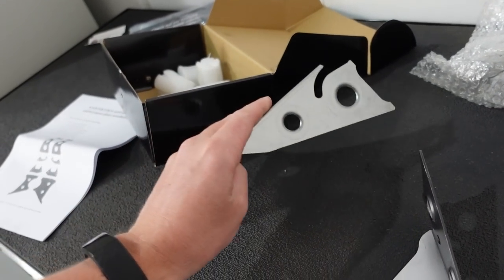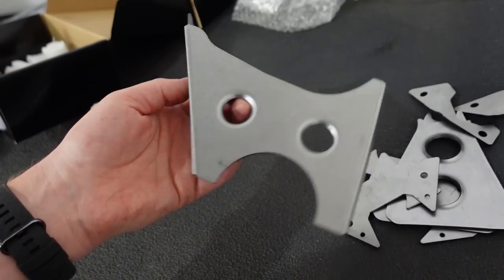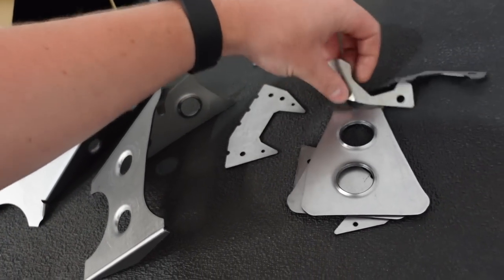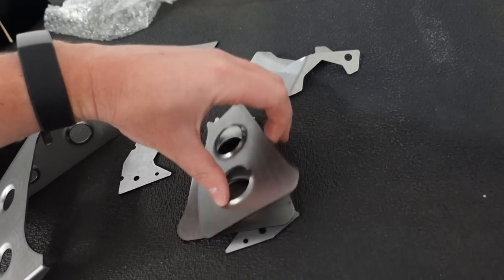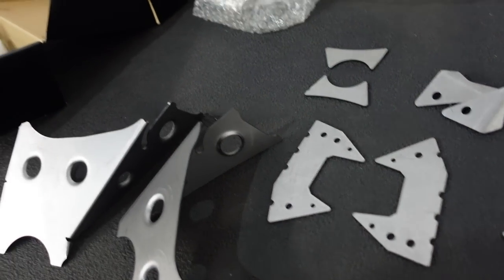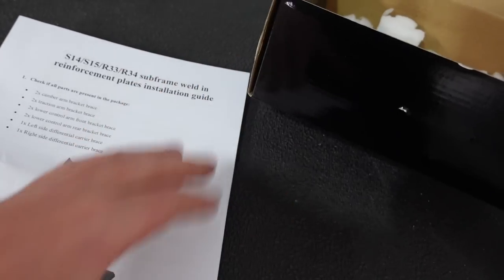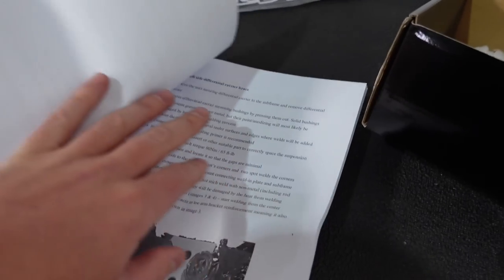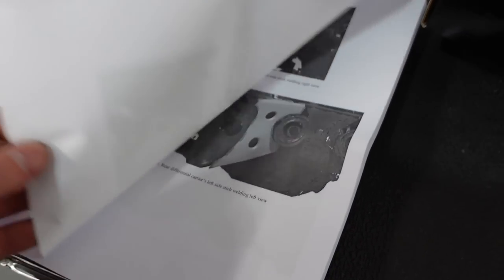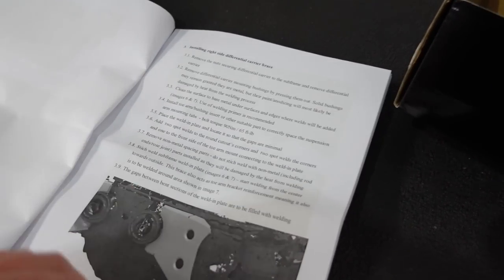Key is going to be cleaning everything up, and then once it's installed, give it a lick of paint so it doesn't rust. These are a pretty cool kit - they're cheap too. And obviously full instructions on how to do it all, where to put them - it tells you everything. Whole kit and caboodle.